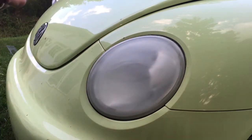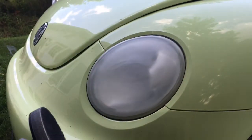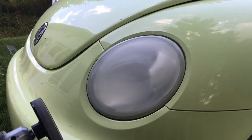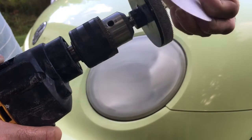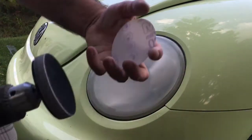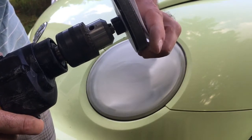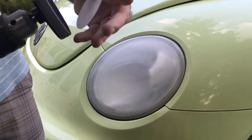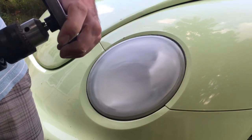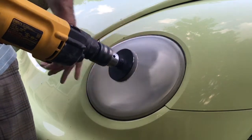Now we're going to take off the 500 grade and throw on the 800 grit. Pop that on there and make sure it's lined up evenly so you get a nice even result. Then we'll go at it with 800.